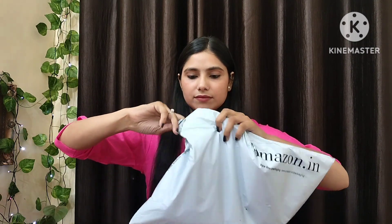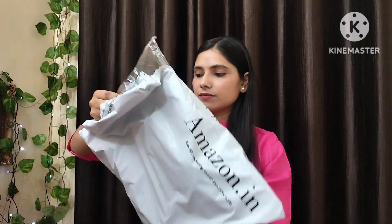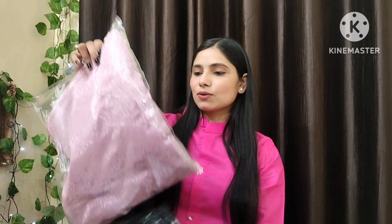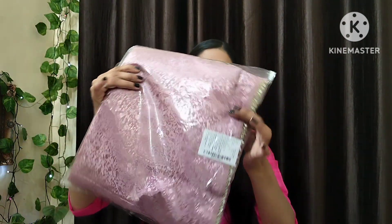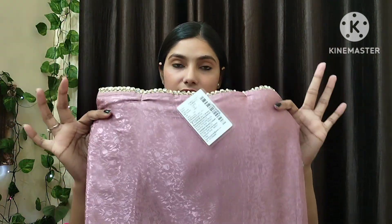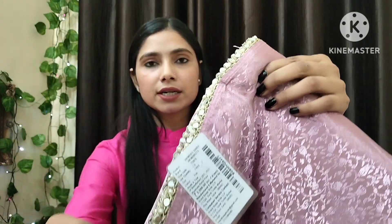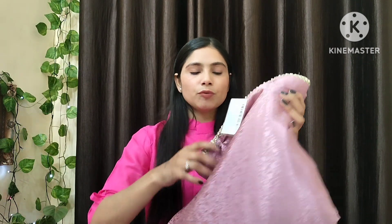Next, guys — this is a pink color saree which was out of stock, so that's why I got it from Amazon. You can see it's the same as the first one I already showed. The quality is the same and it has the same design overall. I will now show you how to open it.